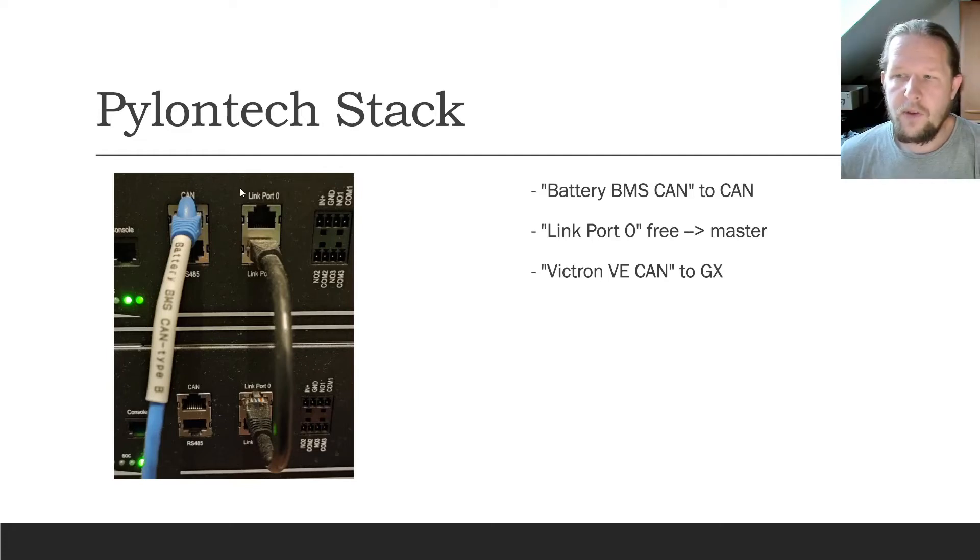As you can see here, the Pylontech battery where link port 0 is empty is always the master. With the short cable from link port 1 to link port 0, the different batteries in the stack get connected.